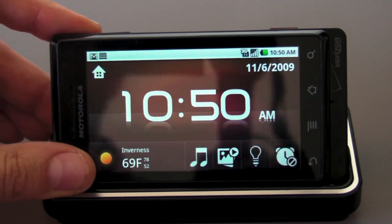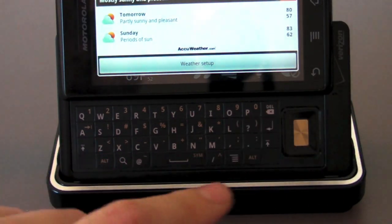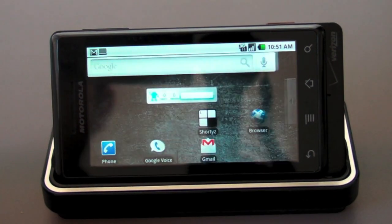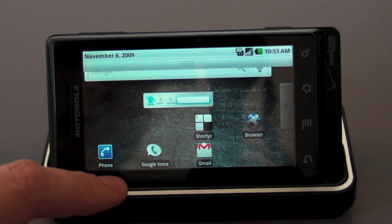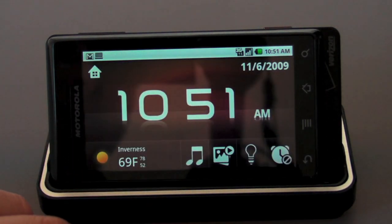If you want to actually use the phone, you can slide the keyboard up if you really want to, and you've got the whole thing slid up there. Or you can just go back, hit the home button here to go back to your actual home screen to interact with the phone.